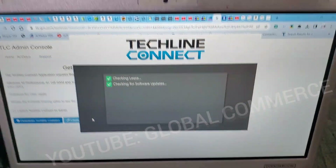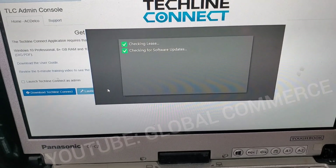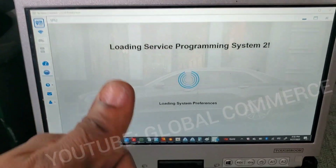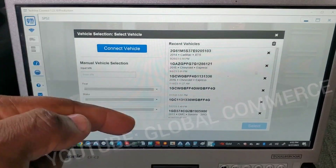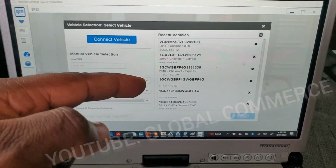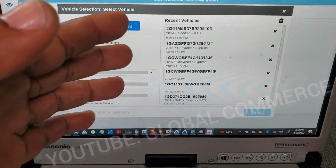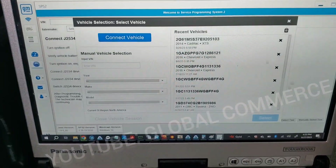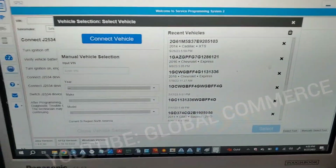GM TechLine Connect banned me for sharing this kind of information. I am banned from them. They hate your boy man. Check out the members area — I've got a lot of good tools and stuff that you're going to need. This is the best channel you can get for this kind of stuff.